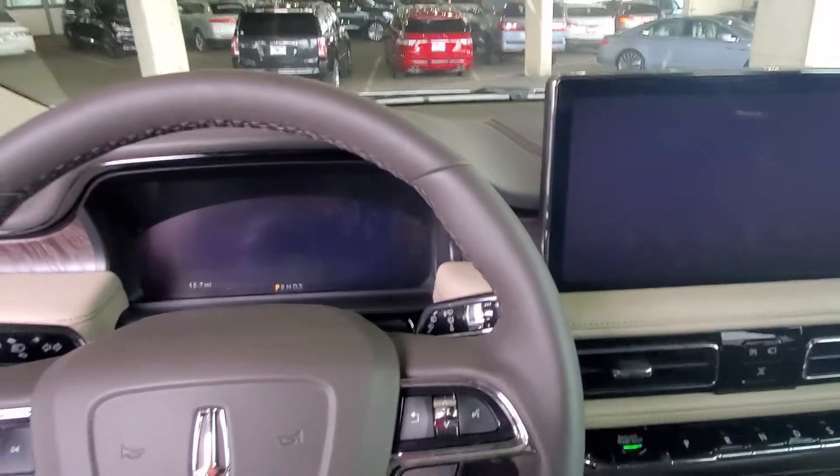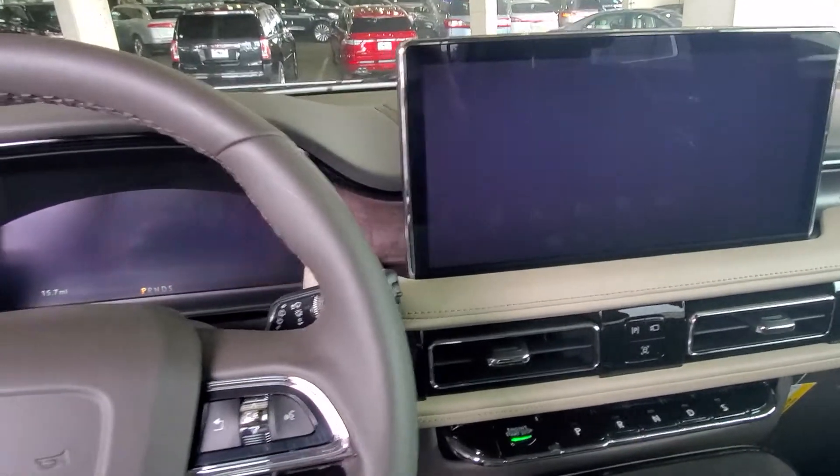Hey Mary, this is Casper from North Park Lincoln. This vehicle sold but I couldn't get the keys, but I did get in here.